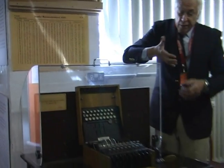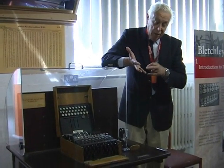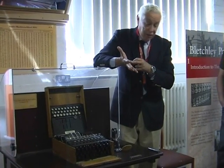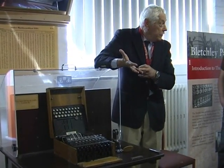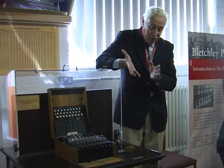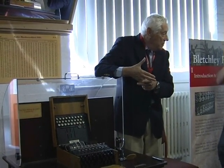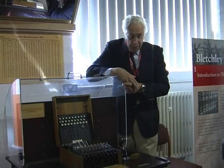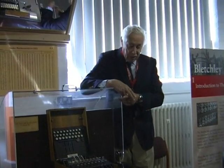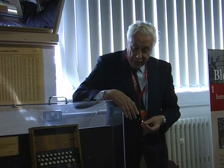That means that if you've got a piece of plain text being enciphered, each time the letter B appeared in a message it would be enciphered to a different letter. And that remark isn't just restricted to the letter B — it applies to any letter in the message. The result is what is called a polyalphabetic cipher, where each letter of plain text can be represented by a multiplicity of other letters, which makes life pretty tough for the person trying to break it.